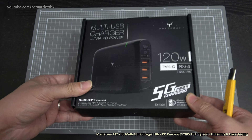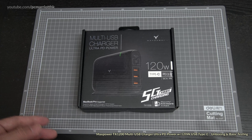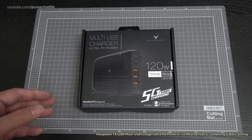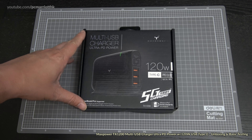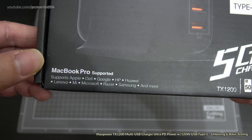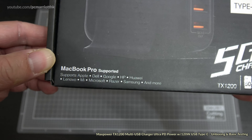Hi guys, welcome to this unboxing video for the multi-USB charger by Max Power. This is a 120 watt charger, and because I've got a lot of phones, computers, and things that need a lot of charging, I figured it would be good to go for an all-in-one solution for my multiple devices. So this is what I have purchased.